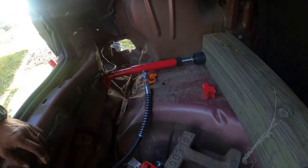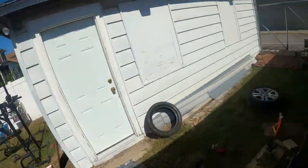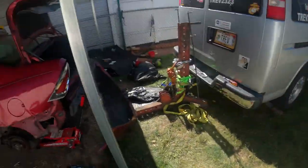With pulling, we were able to get the trunk open. So now with the trunk open, I put the port-a-power on the inside right there. The port-a-power is up against a 4x4 that's on the frame. We're going to see how much we can push this out now.